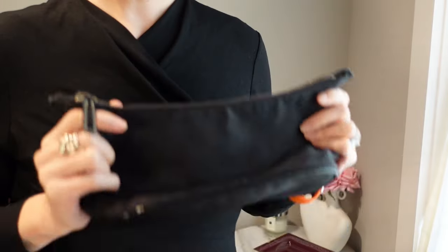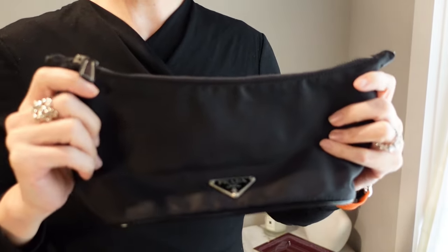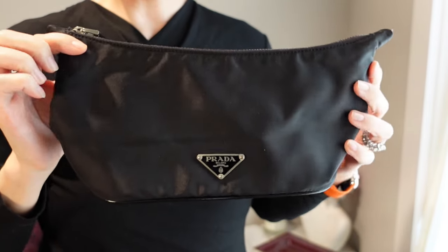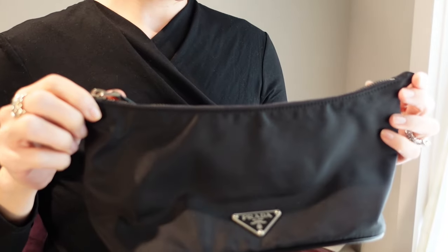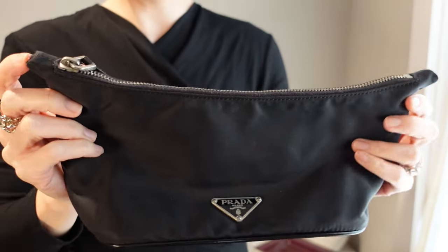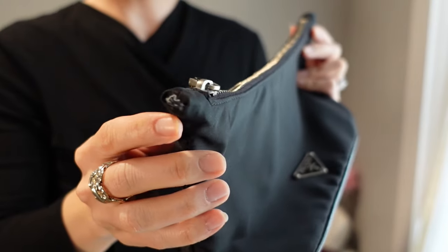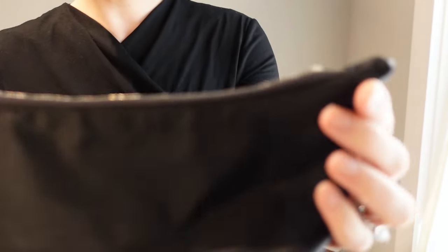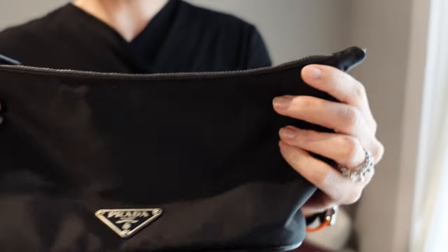I'm going to show you what we're starting out with, and hopefully I'll cut into the future to when this is beautifully revived. This is my old Prada hobo handbag and as you can see it's in pretty bad shape. The handles have totally ripped off from the top. I've used this for years and years. Here you can see just a little thread there and another little threadbare nub on that side.